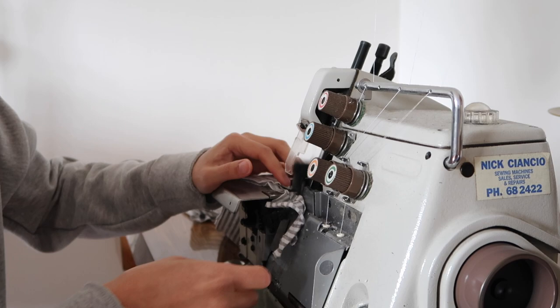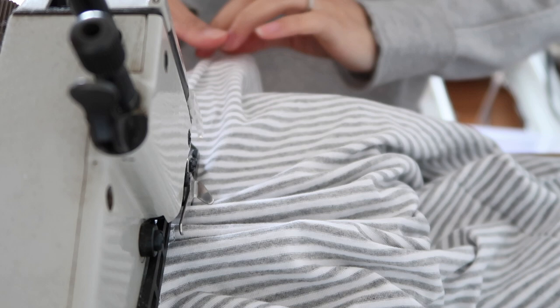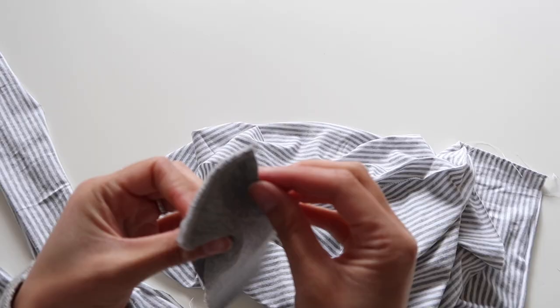Because I'm working with a stretch fabric, I need to use a stretch stitch — that means using a serger or overlocker, or the zigzag stitch on your regular sewing machine. If you've never done that before, just Google how to use a zigzag stitch for stretch fabrics and that should come up with some tutorials to talk you through it.